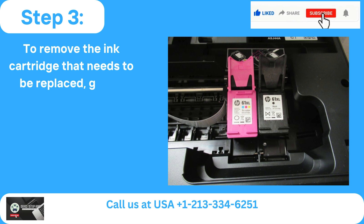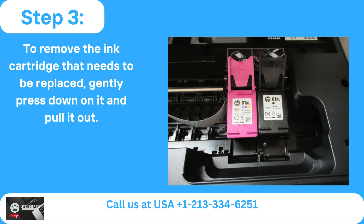Step 3: To remove the ink cartridge that needs to be replaced, gently press down on it and pull it out.